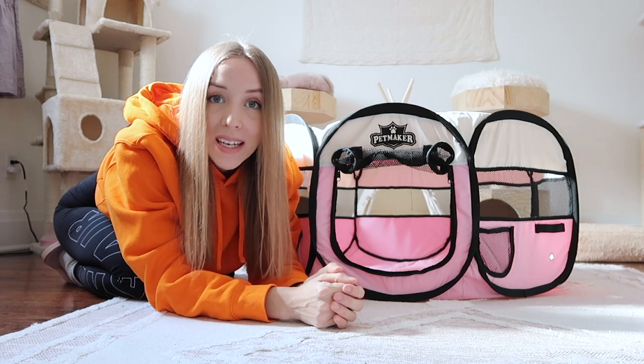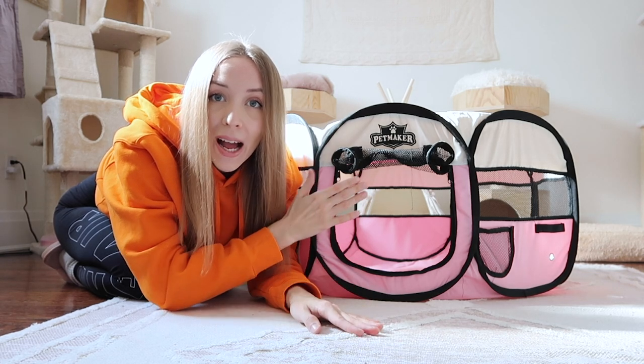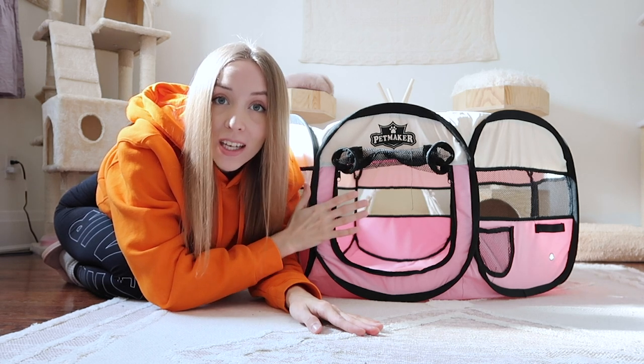Now this isn't the exact birthing room that I use for the birth of the kittens, however for the purpose of this video I wanted to show you how I build out my nest for my queen so that she's extremely comfortable.